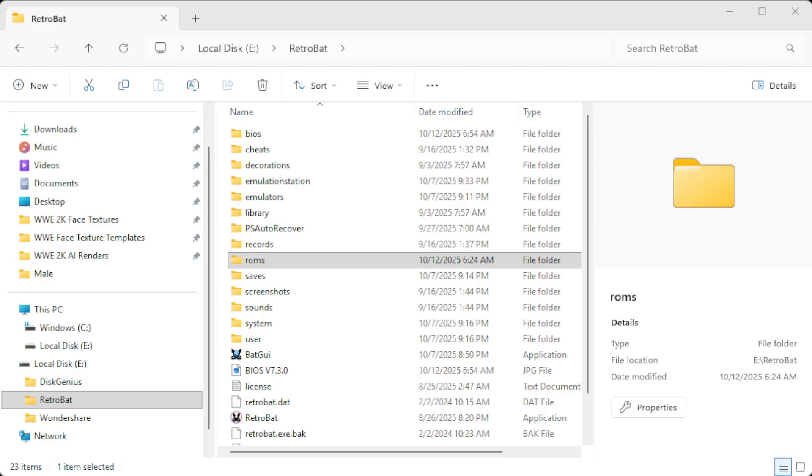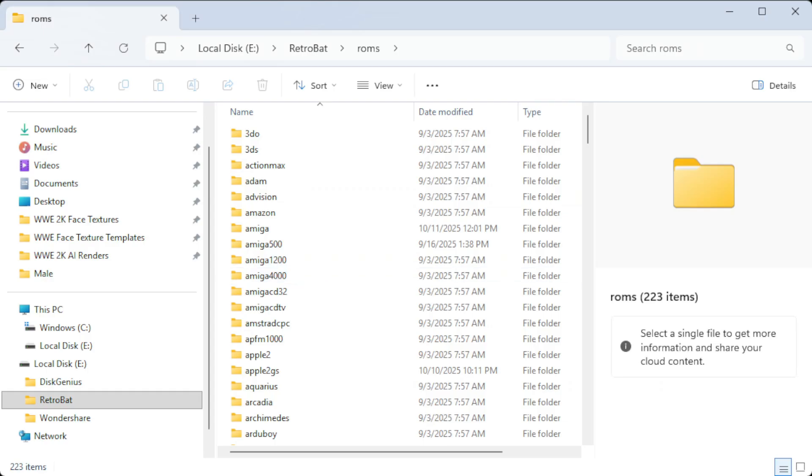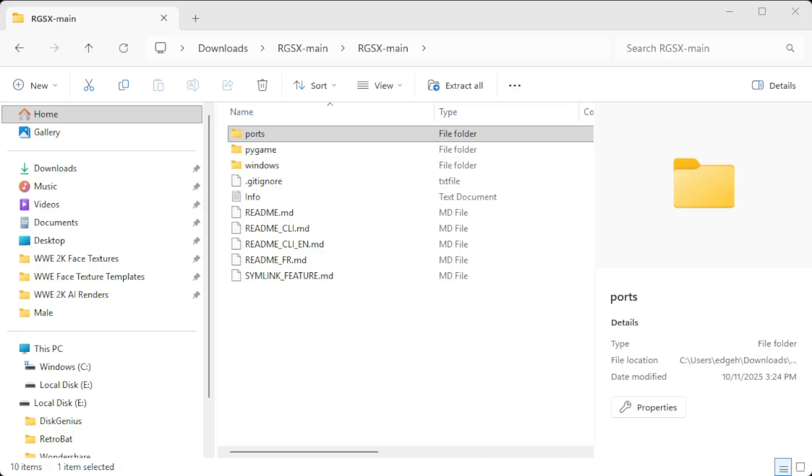What you'll want to do: go to the Retrobat folder, then go to ROMs. Once you open up your RGSX main folder, you're going to see two things. You're going to take 'ports' and 'windows' and drag those into ROMs, along with Pygame. Pygame is for the controller functionality.